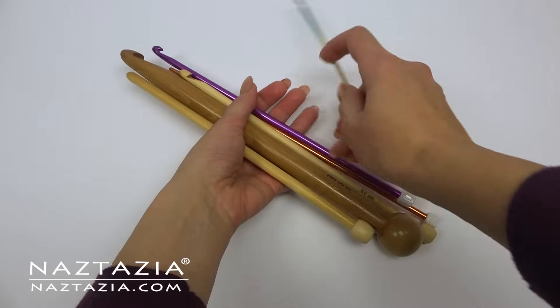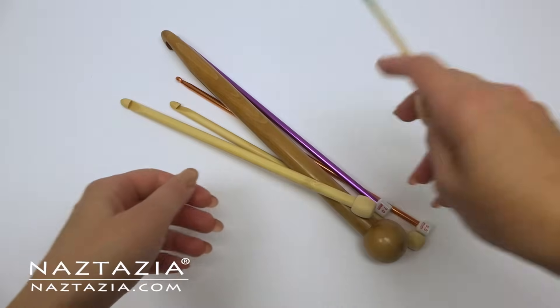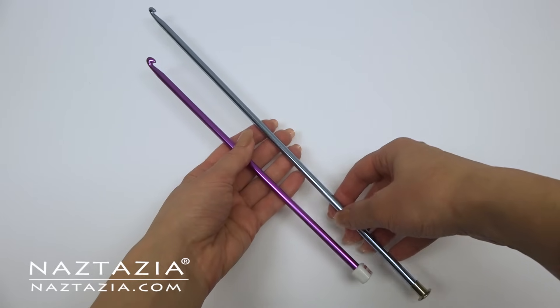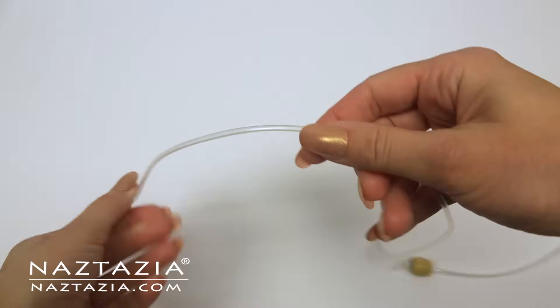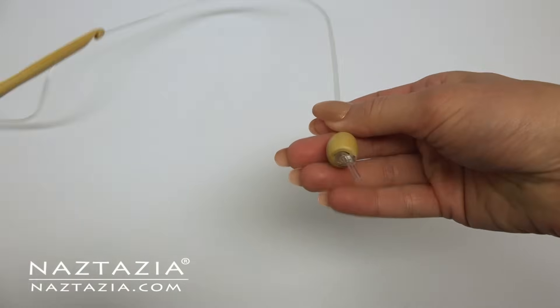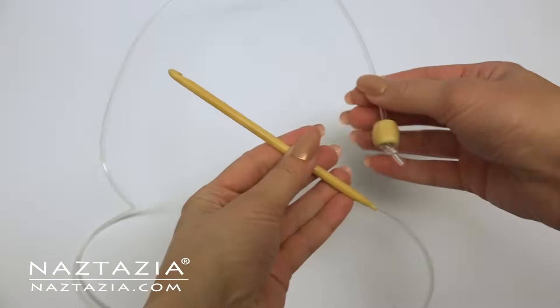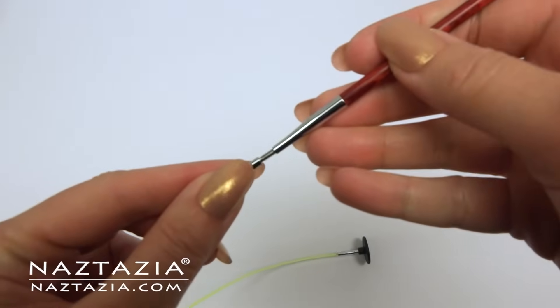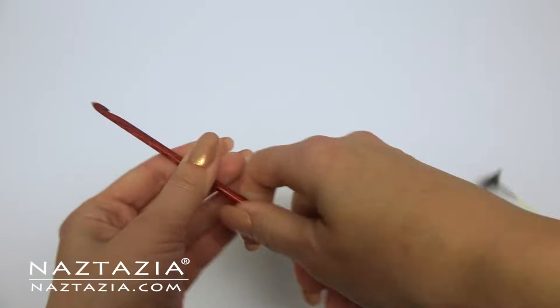To begin you will need a Tunisian crochet hook, sometimes called an afghan hook. They come in all different shapes and sizes. They also make an extended Tunisian hook which has something that looks like fishing wire attached to the hook section to hold many stitches for a large blanket. They also have interchangeable afghan or Tunisian hooks.